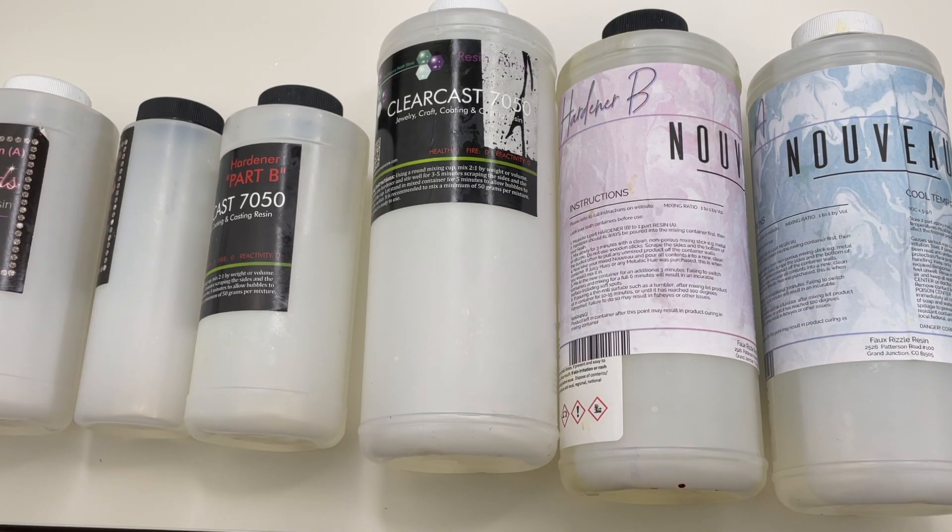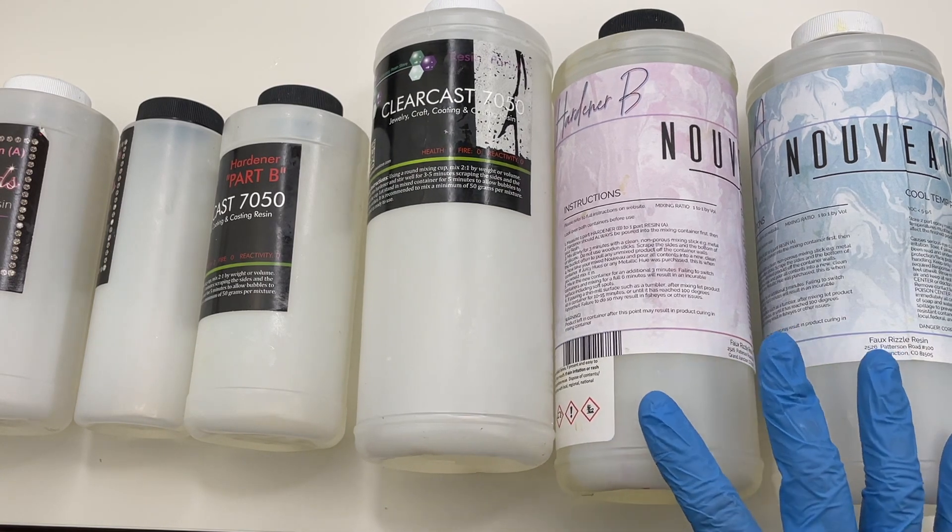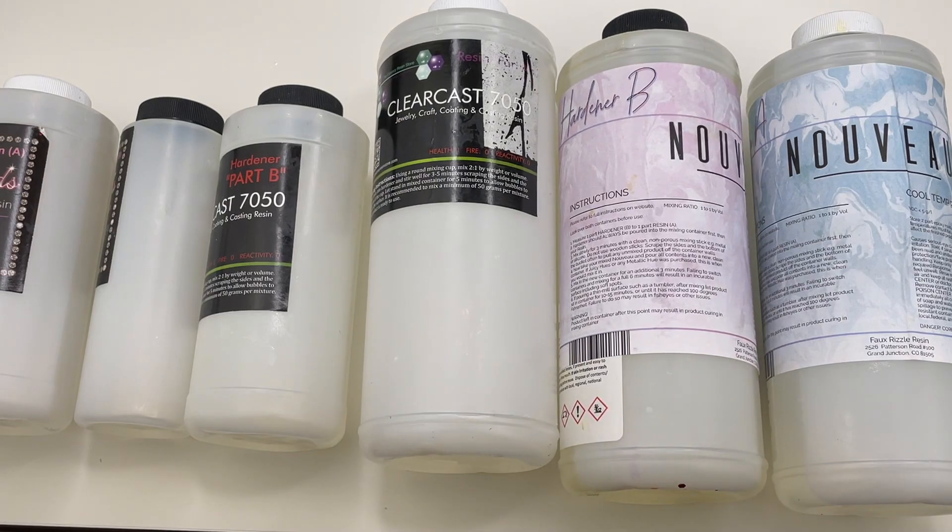Another reason I like two-to-one ratio resins as my main resin for charms and trays is that they seem to have a harder cure compared to the one-to-one ratio resins I've used. The only downside is I wish I could use them for doming, but since they are such low viscosity they kind of run off the piece when poured for doming. That's why I prefer a one-to-one ratio resin for doming since they are higher in viscosity and hold onto the piece better.